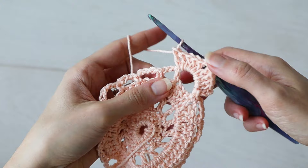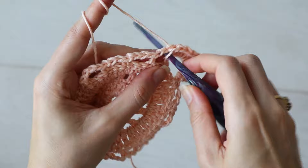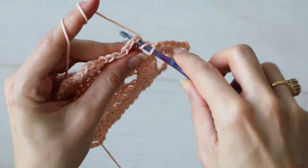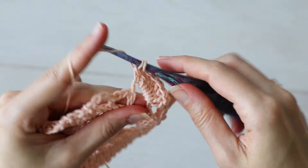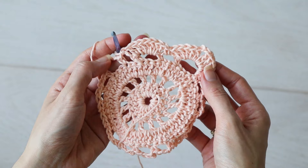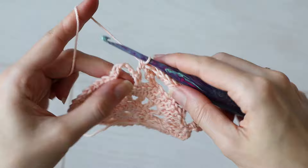Next we've come to a chain three space — work one single crochet into the chain three space. Next up is a chain four space, which will get seven total double crochets worked into it, making a little seven double crochet shell at the top of your Willow Granny Square. Into the next chain three space, work a single crochet. And into the next chain five space, work another corner: five double crochets, chain two, and five more double crochets.